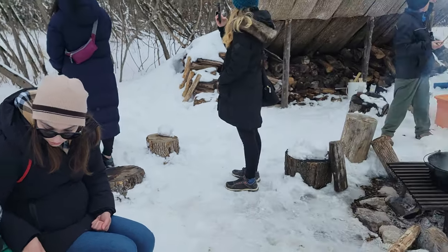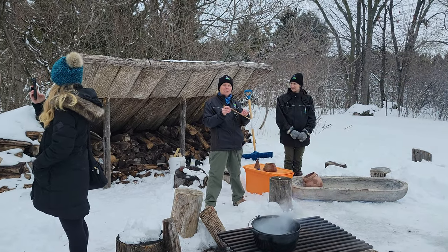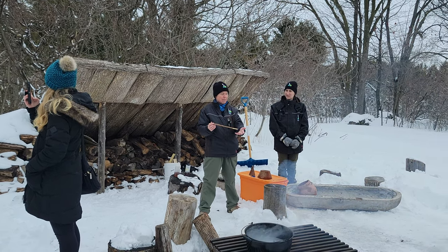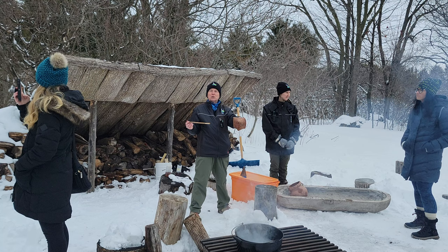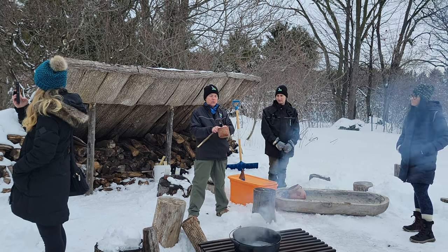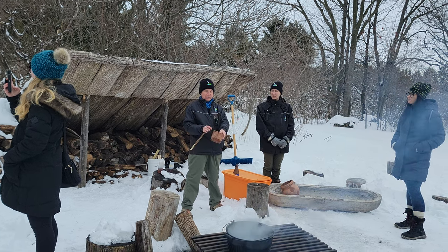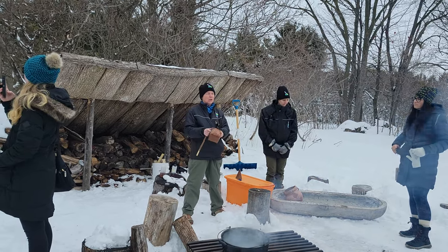The sumac tree has branches or twigs where the center is pithy, so it's easy to hollow them out. They would stick this into the tree where they've scored their notch, and the sap would come out here. They would collect it in a birch bark vessel. Birch bark is waterproof, so you can make a watertight vessel by using pitch — like pine pitch — to glue it together. They would collect it in these birch bark vessels.